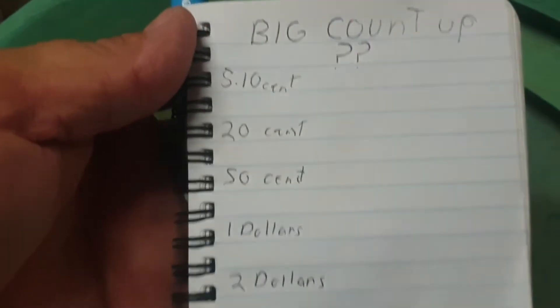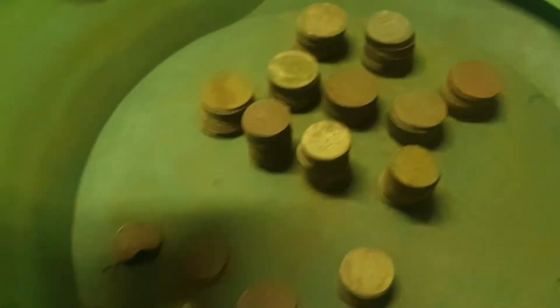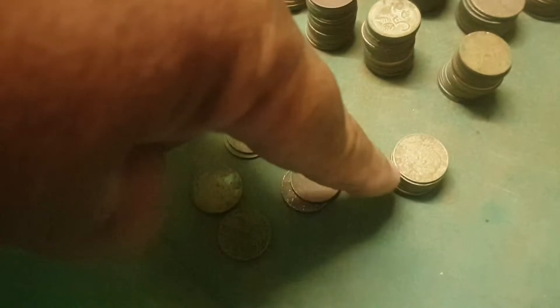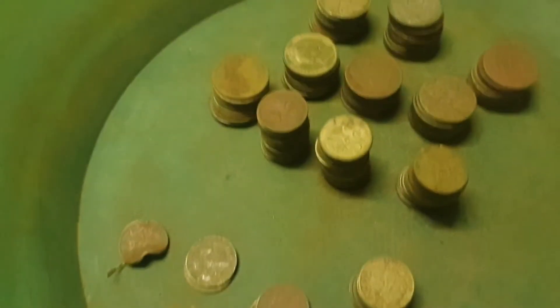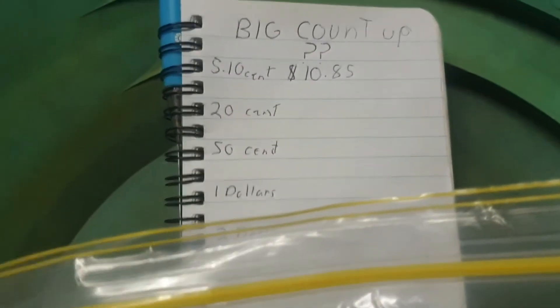I'm going to do fives and tens, which are in this bag. I'm going to write down in this pad on the big count-up how much is for the year. I'm hoping for $500 between all of it, so we're going to see. I've got them all stacked up — counting through to 50, 60, 70, 80, 85. That's $10.85. So $10.85 in the fives and tens. On to the next one.